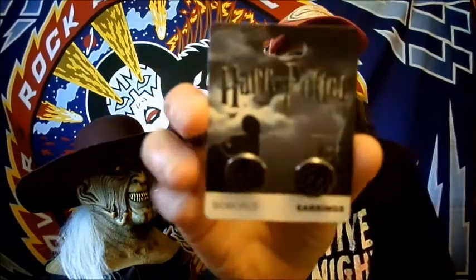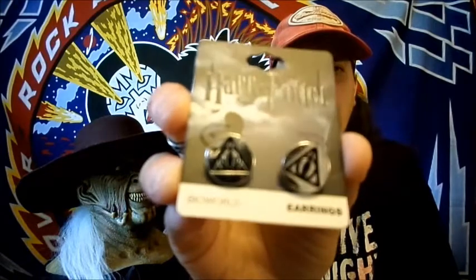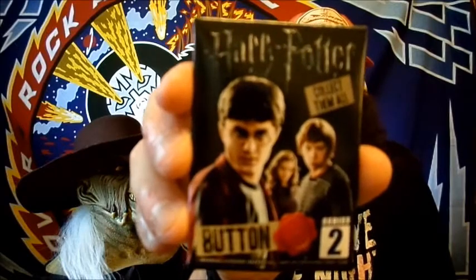Next up we have some Deathly Hallows earrings. This she really likes. It's a Harry Potter button series 2 — collect them all. I think she has some of these already. She's been trying to collect them, I believe.